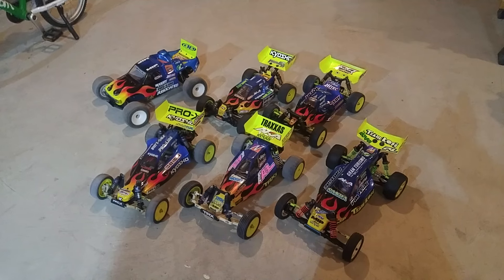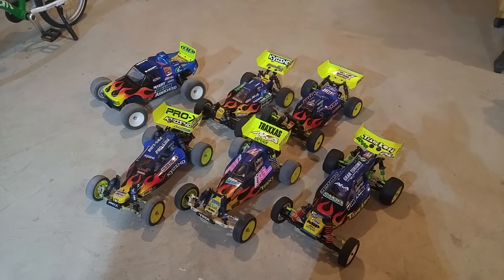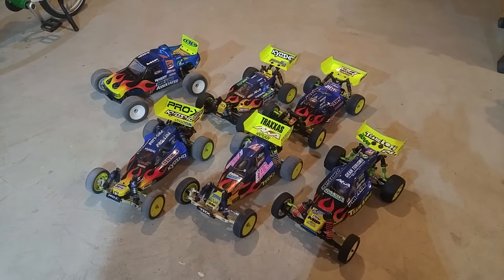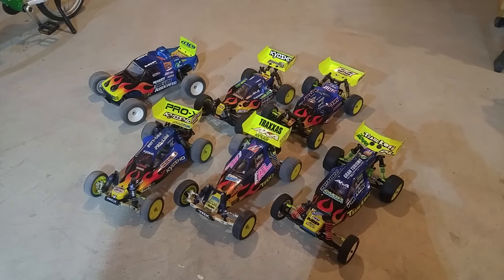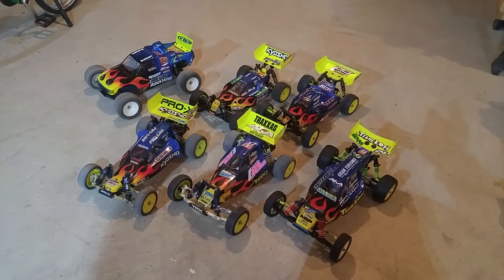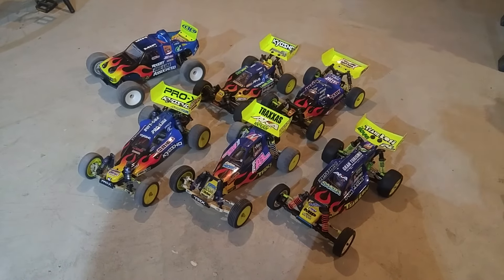Up to that point we were running basically super soft ghosted tires, like M4 Ghosted Electrons, or something like a ProLine Shadow, a ProLine Inversion, or J Concepts Octagon — those kinds of tires. And they worked really well. Then we had to run slicks last year.